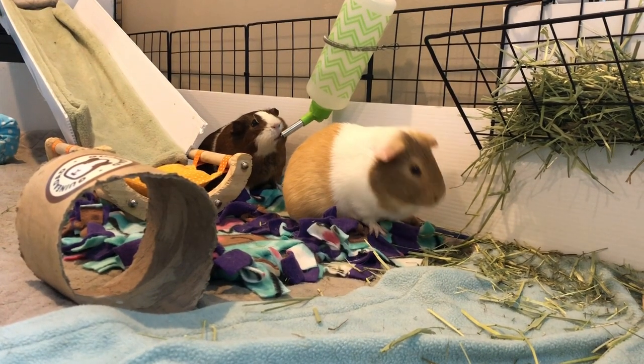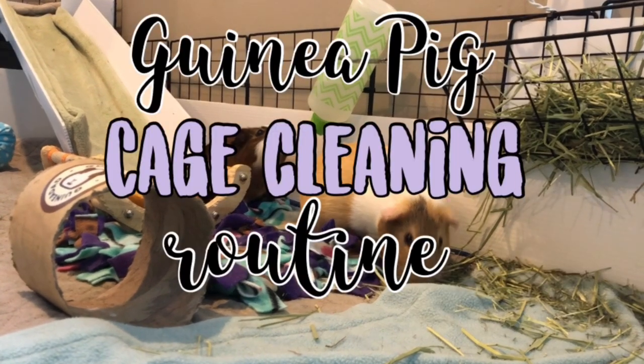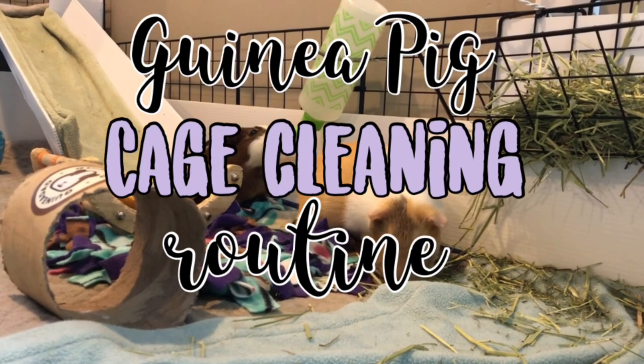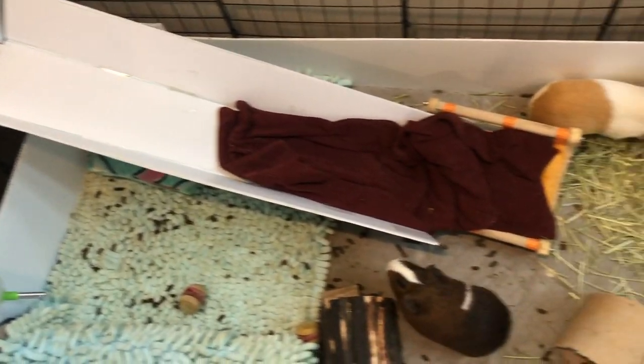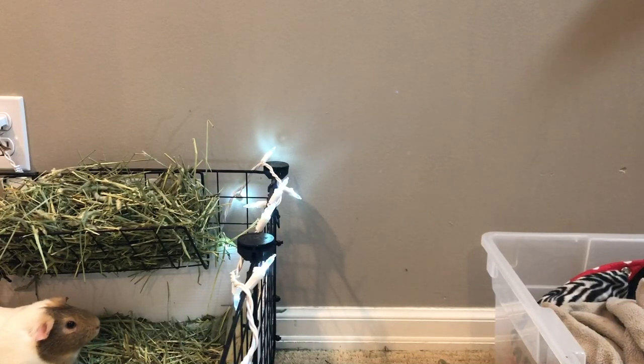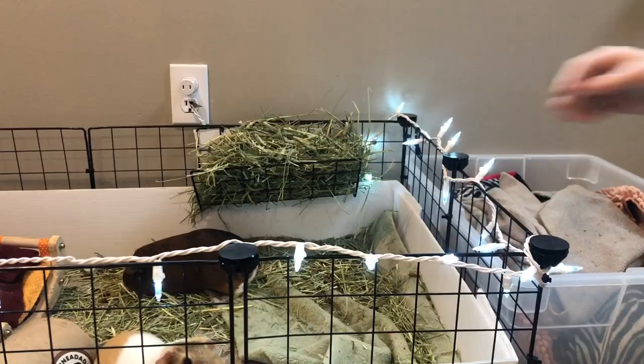Hey guys, what's up, and welcome back! Today in this video I'm going to be showing you guys my guinea pig cage cleaning routine. So let's get started. The first thing that I normally do is to take all the dirty liners out of my cage and put them in the bin, so I know what I need to wash.